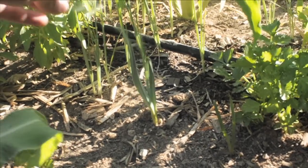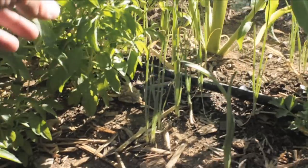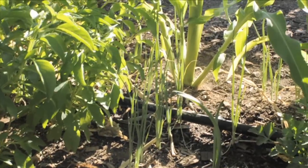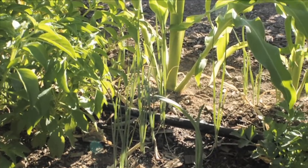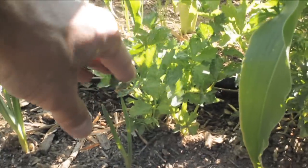This one is a garlic plant — it's actually not a full plant, there's just a garlic bulb. This is how the garlic looks when it grows. And in the back over there, that's onions — green onions that are actually getting close to being ready to be pulled out.